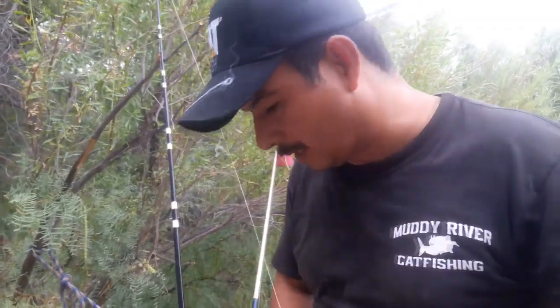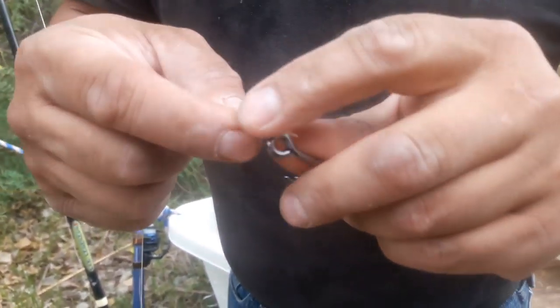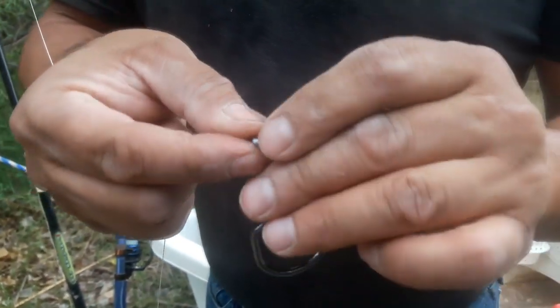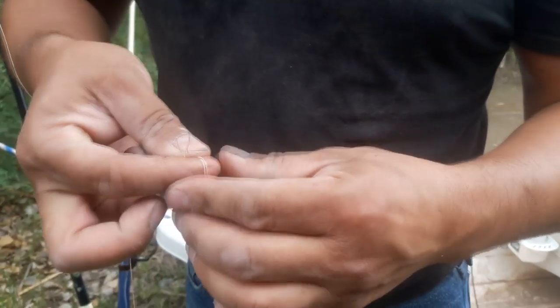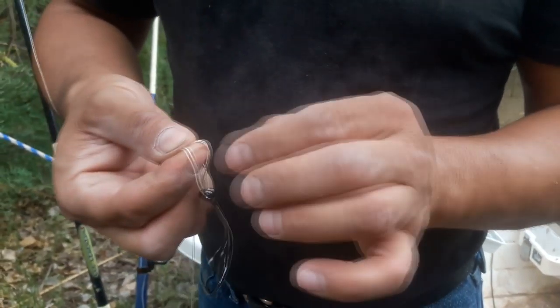Snelling the knot always really helps because you're grabbing the shank of the hook and not the top of the eye. But in this case, if we're tying to the top of the eye, that's where the problem comes in.